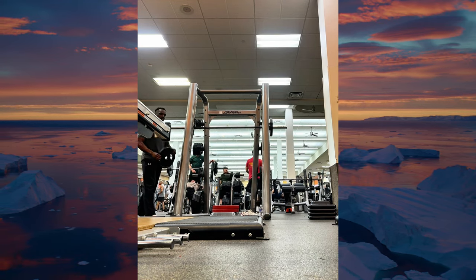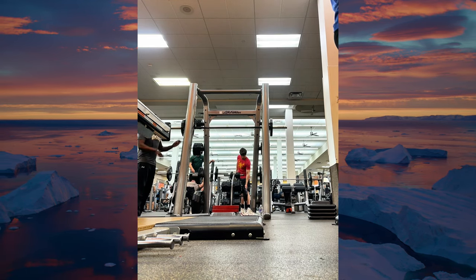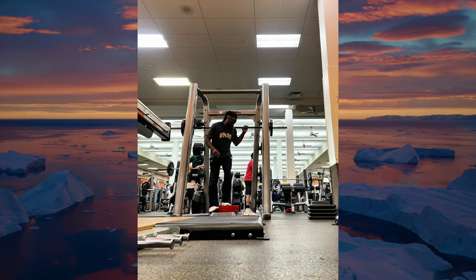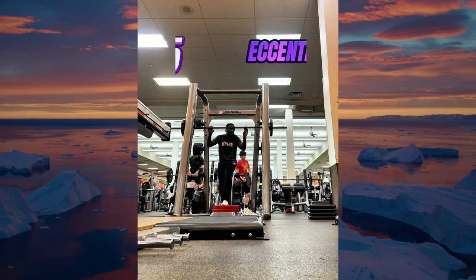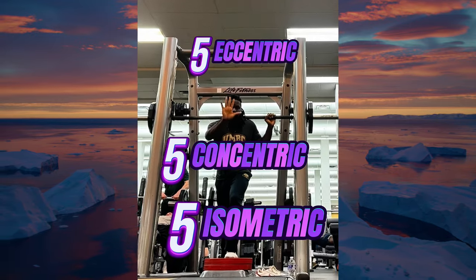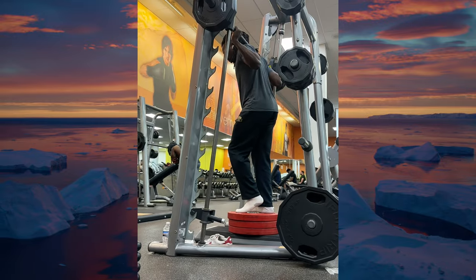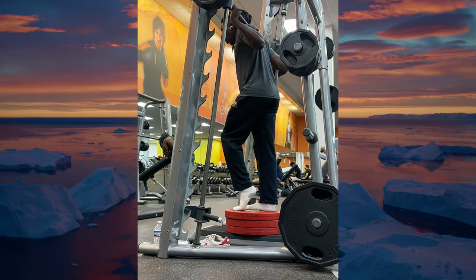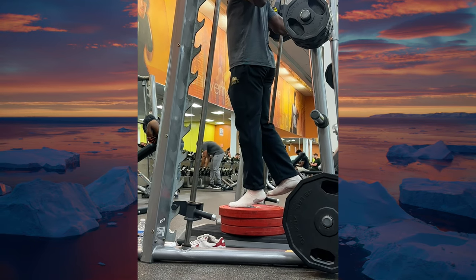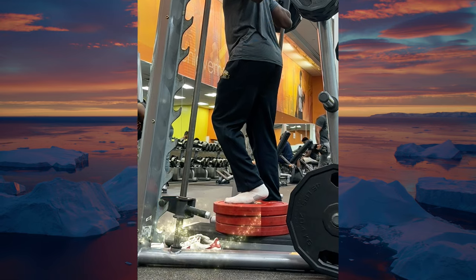Progressing will give you the ability to continue challenging the VMO, leading to greater strength, greater ability, and greater kinesthetic awareness. However, if you're new to this movement or dealing with significant knee pain, you can regress by reducing the range of motion — start with a very low step and only allow a small bend in the knee, then gradually increase the range of motion as your strength improves.